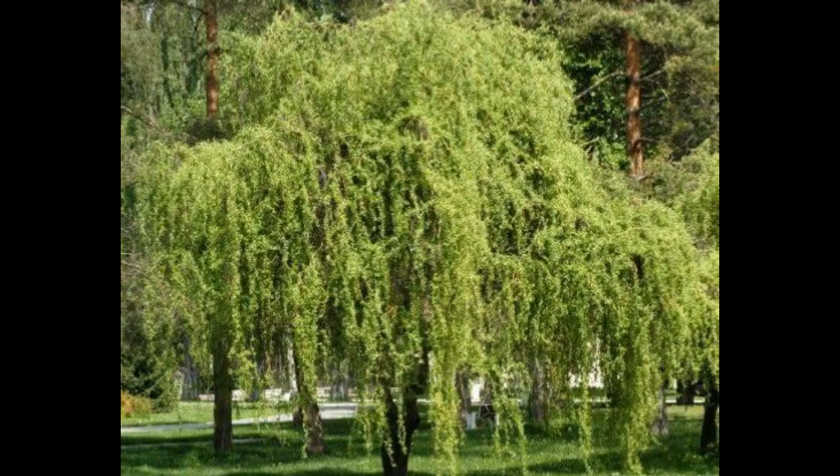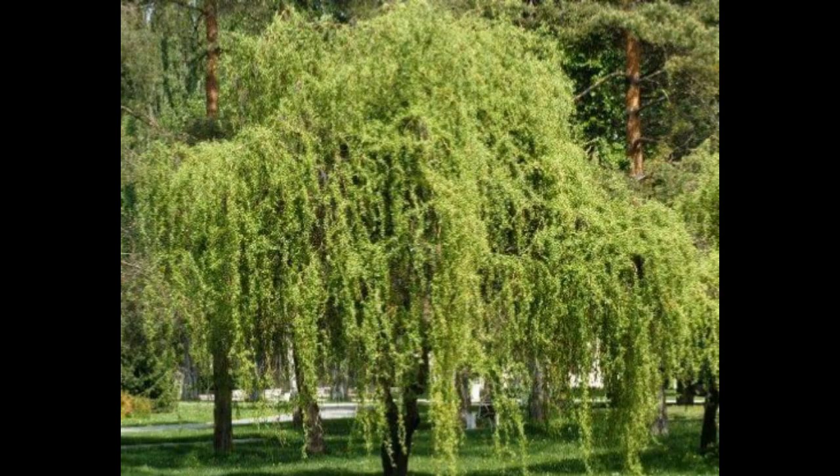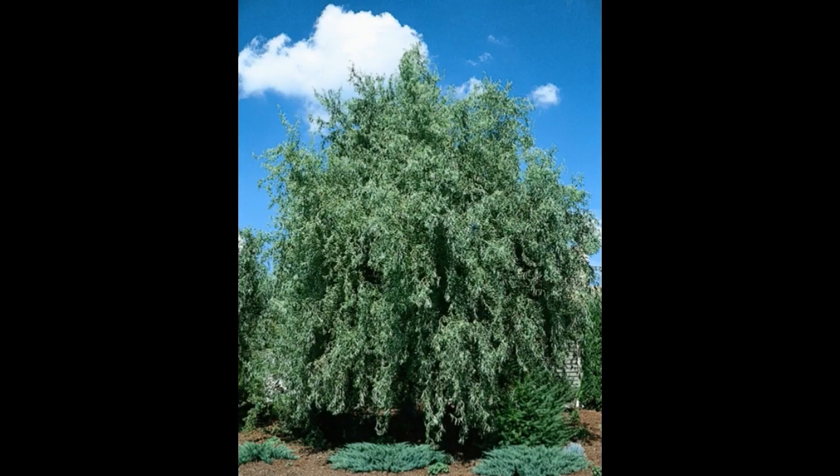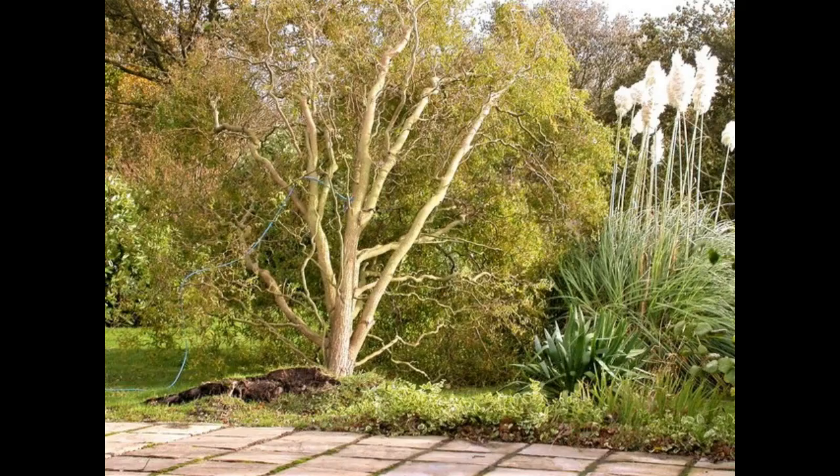Prune corkscrew willow regularly to allow air and sunlight to enter the center of the tree, as a healthier tree free of damaged or dead branches is less prone to pest damage. Issues to watch for include aphids, borers, gypsy moths, and willow beetles.